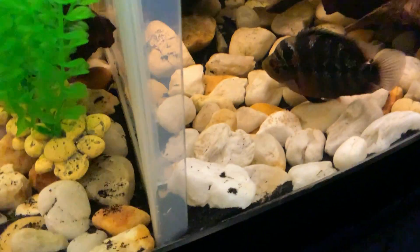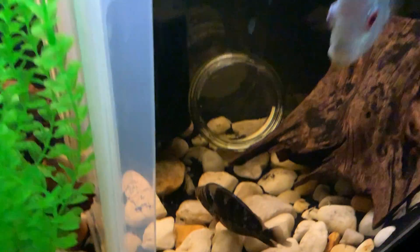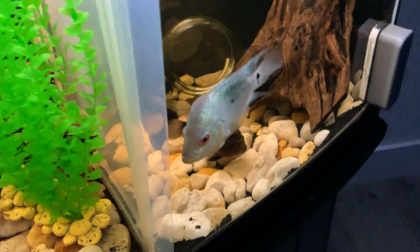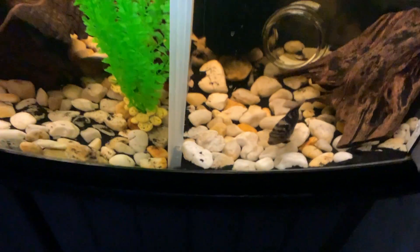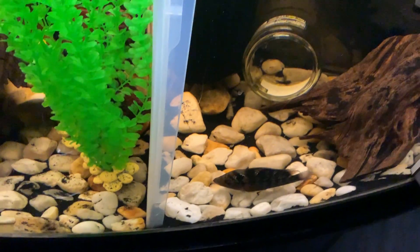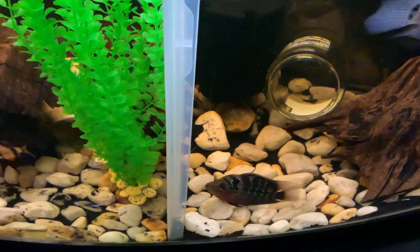The flower horns laid some eggs. I'm curious to see what they look like. I've got to set up that other tank fast and maybe get those eggs out of there and hatch them in another tank. I don't know — what do you think I should do?